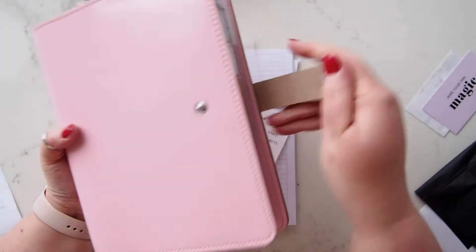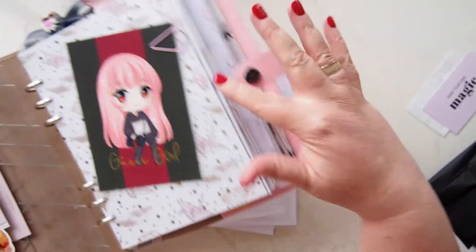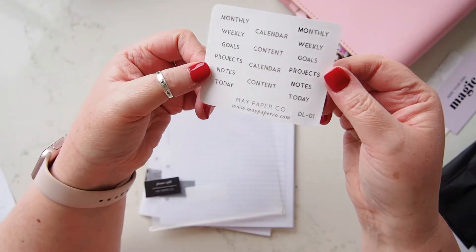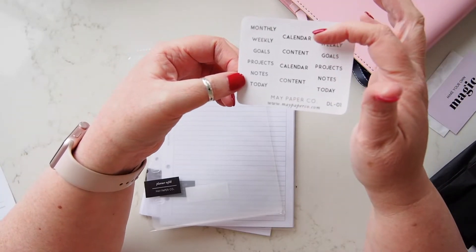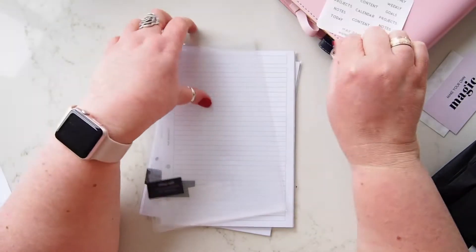Inside my new Filofax I have May's frosted dividers, and I wanted to get labels for along here so that I can separate my sections. She does eight custom words and some standard ones, but I wanted a couple of different words so I got custom ones. I didn't realize there would be two of everything, which is very nice. So I've got: monthly, weekly, goals, projects, notes, today, calendar, and content — those are my eight words, and there are six dividers. That's exactly what I wanted, and the foil is fabulous.